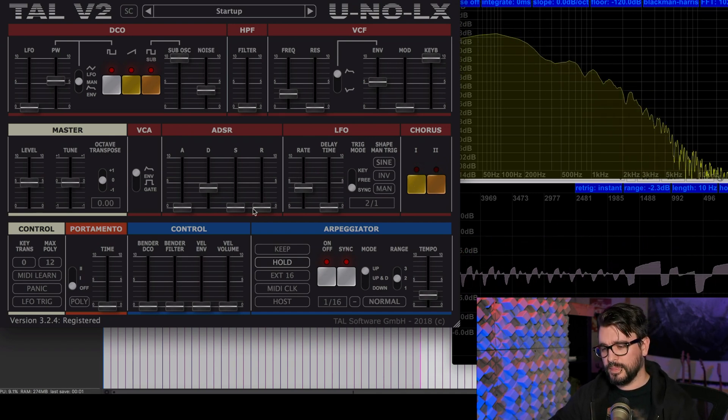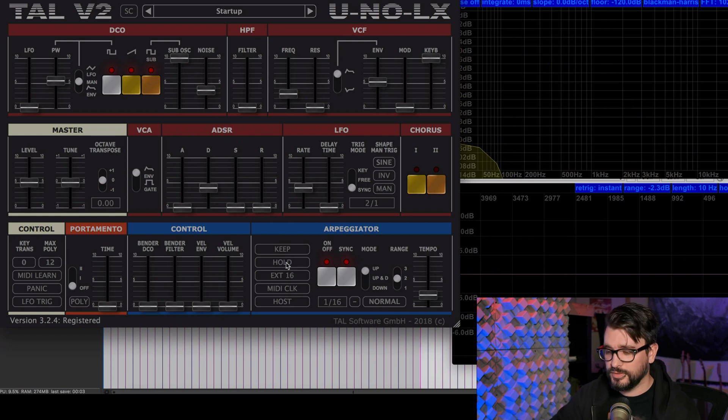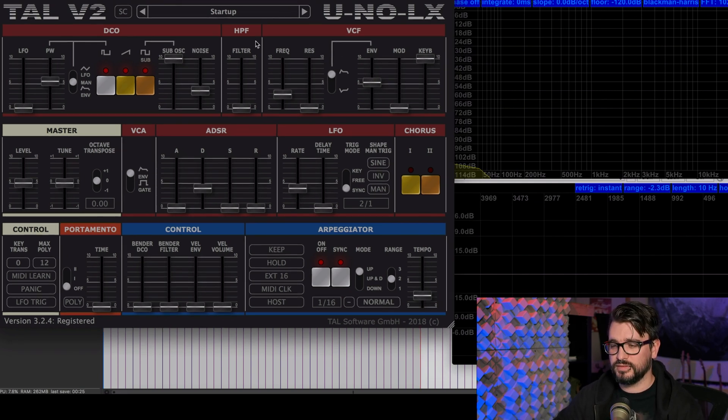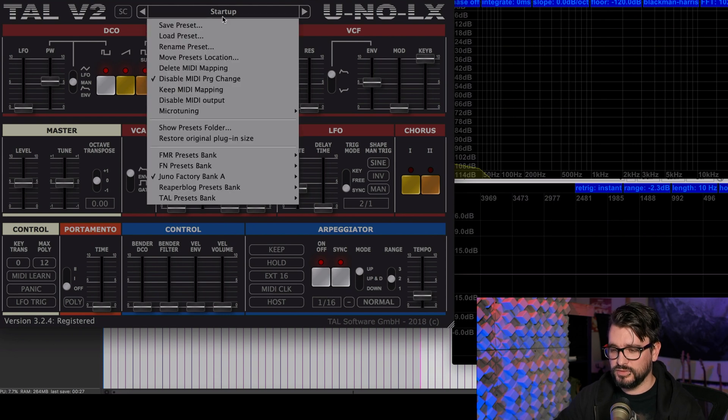Over the past week or so that I've owned this, I've spent hours probably just messing around with it. It's such a fun plugin to play with — such a classic sound. You've heard the Juno on millions of records. It's great for making retro wave and synth wave stuff, but also anything that has a thick bass line. You can make some really awesome things with this.